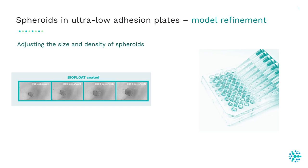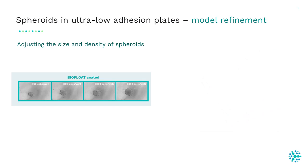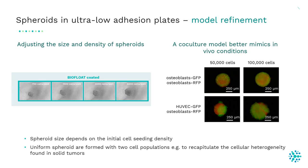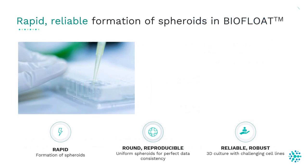With these low adhesion plates you can also refine your spheroid model similar to in vivo conditions using co-culture models. In this example, we cultured together HUVEC cells in red and osteoclasts in green. As you can see, one spheroid is formed containing both cell types, which is important when you want to recapitulate the cellular heterogeneity found in solid tumors.